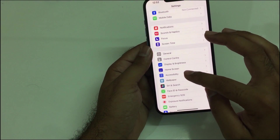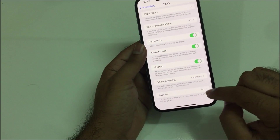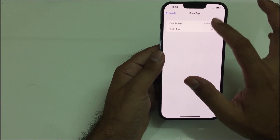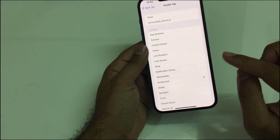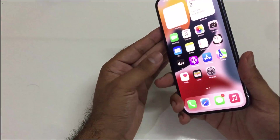To activate the back tap method, open your Settings and find the Accessibility option. Scroll down to Touch, then scroll down to the bottom and you will see Back Tap. Tap on it, find the Double Tap option, press that, and select Screenshot.